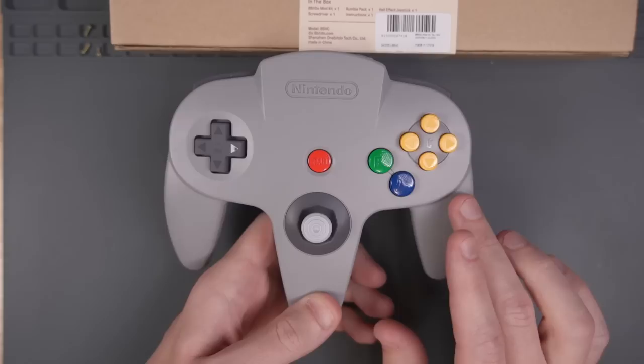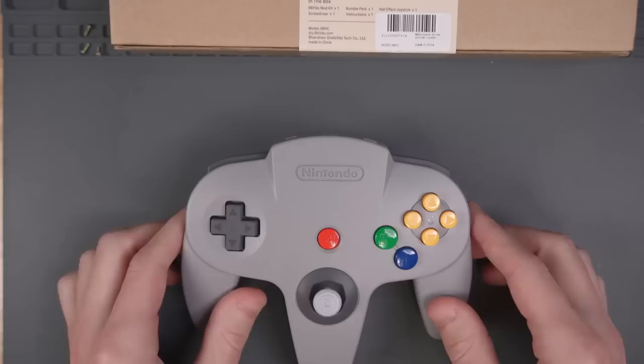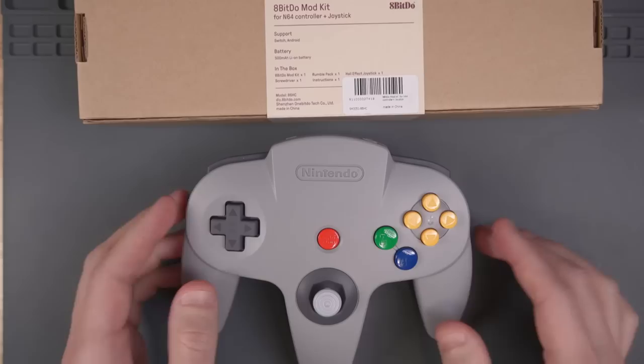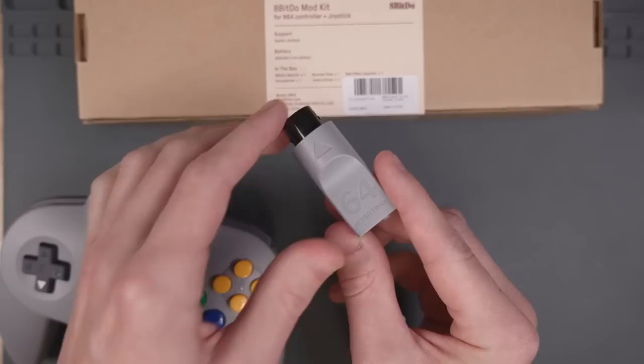This is the Nintendo Switch Online N64 controller, and I really like this because it was made by Nintendo but it looks exactly like an original N64 controller. The cool thing about both the Nintendo Switch Online controller and hopefully the 8BitDo wireless controller PCB is that both should work with the Blue Retro adapters that I have. This is the RetroTime Blue Retro adapter for the N64, which allows you to use Bluetooth controllers with a real N64.